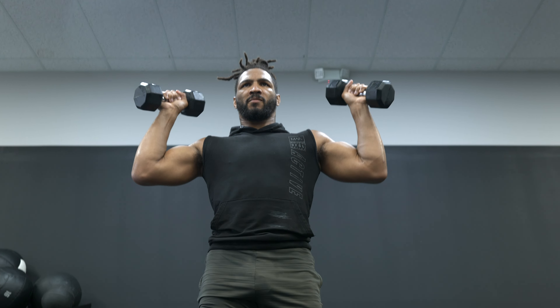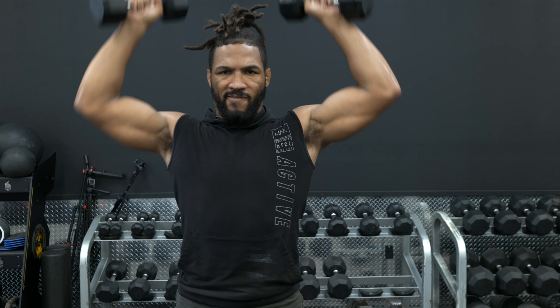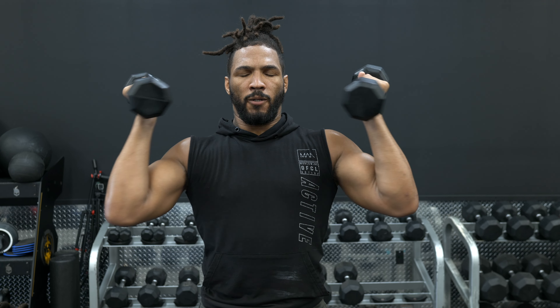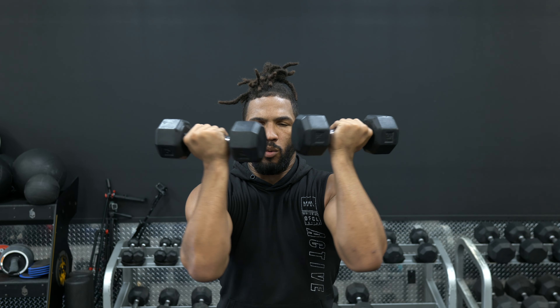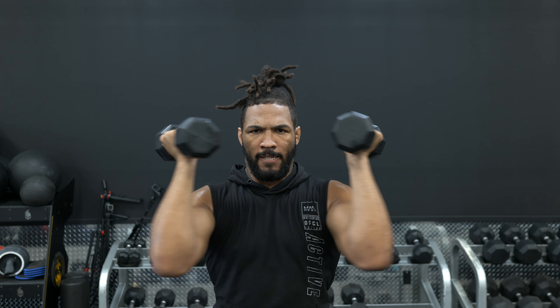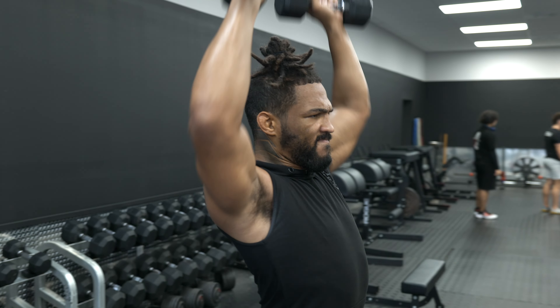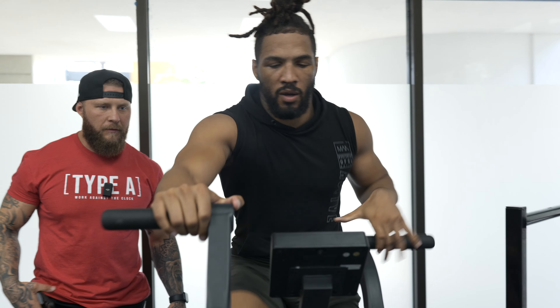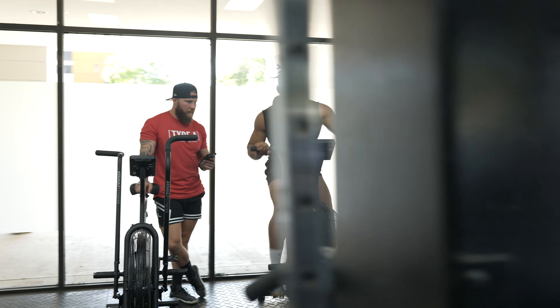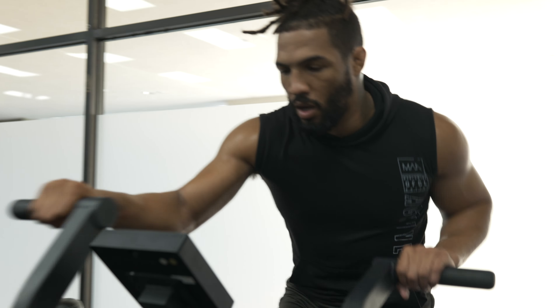Turn them in. Abs tight, abs tight. Bend the knees a little bit. Control it coming down — don't let it just drop. Blast it up there, come on. Blast it up there.